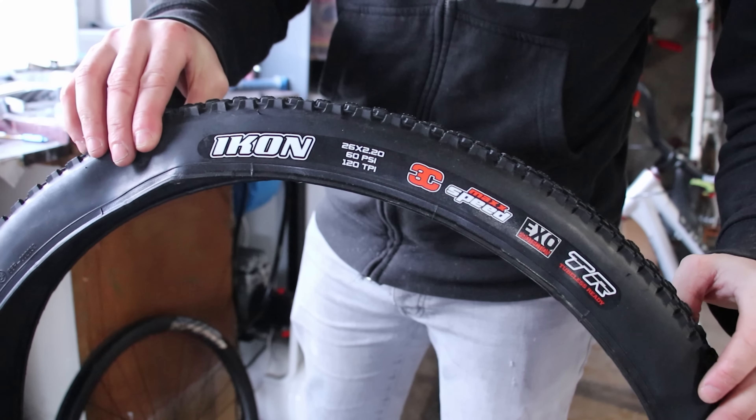Now it can't be a bike without some decent grips. In my case, some ODI Long Neck Lock Ons, which are my personal grip of choice. Nice diameter, great grip with or without gloves, and they last for ages despite being quite soft. The Cute Thief has even decided to make the clamp silver to match the rest of the bike's theme.